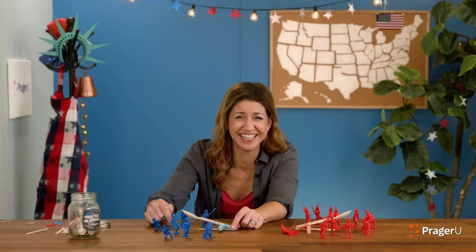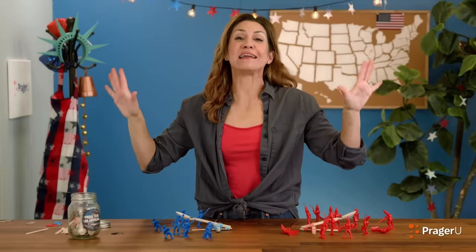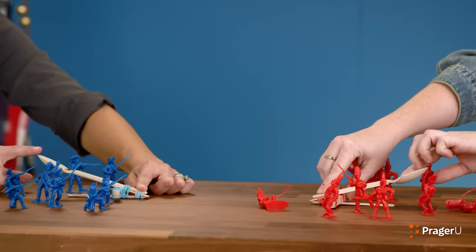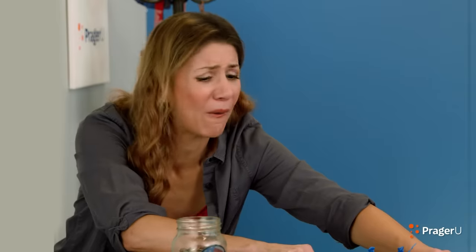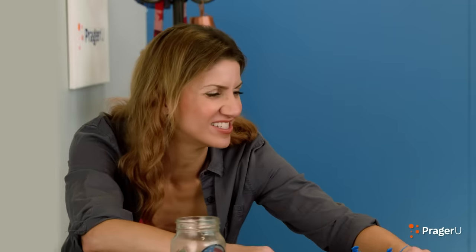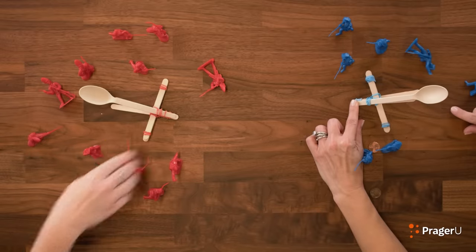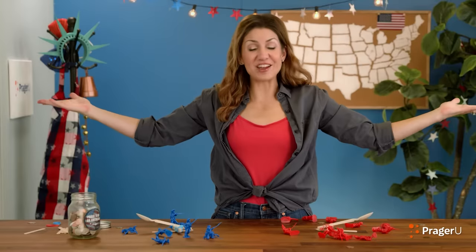I can't play this by myself — we need helping hands. Three, two, one. Fire! Fire! Yes! Fire! And the Americans won. How do you like that?